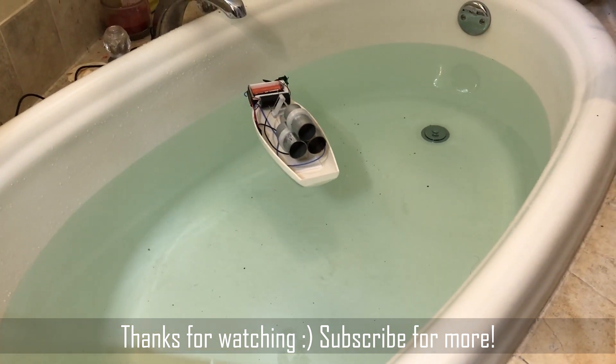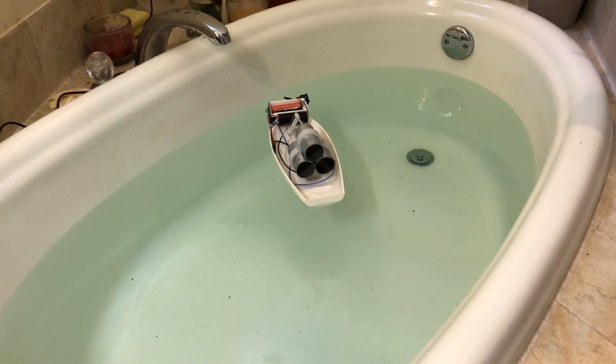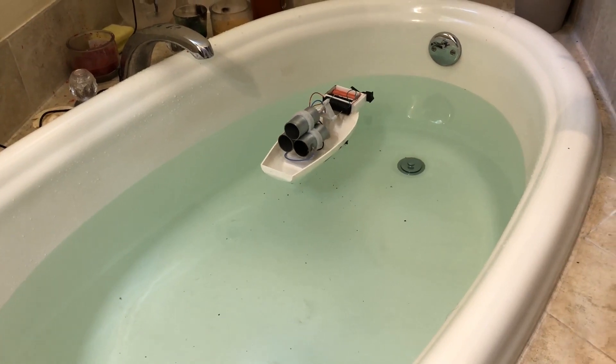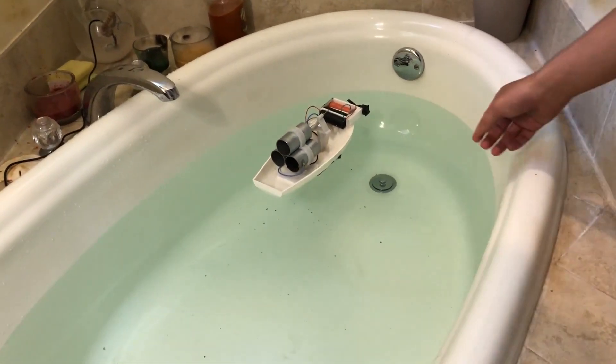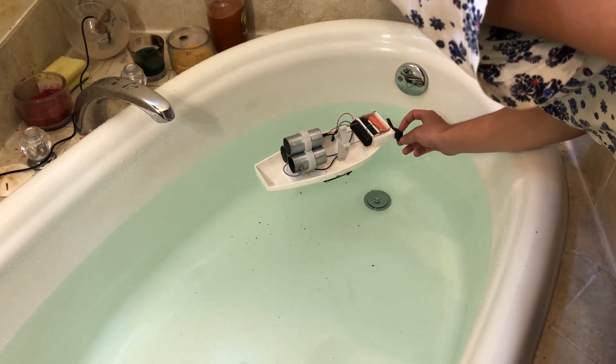I've done it. I've made an ion engine propelled boat. It's super scary and I don't want to take it out of the water now because it's live. That made sounds when I touched it.